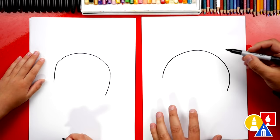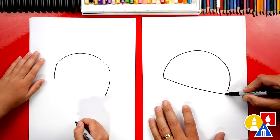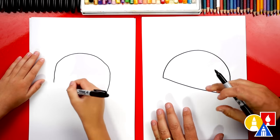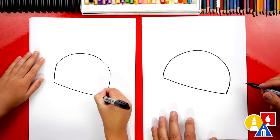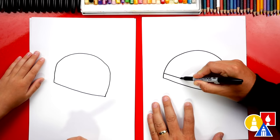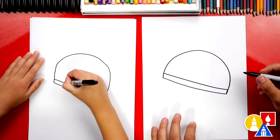Nice, you did it. Then we're gonna draw a curve that connects the bottom, the left side, over to the right side. This is for the strap going across the helmet. Yeah, and then we can also draw another curve that matches right above it. You could even draw that below if you want.